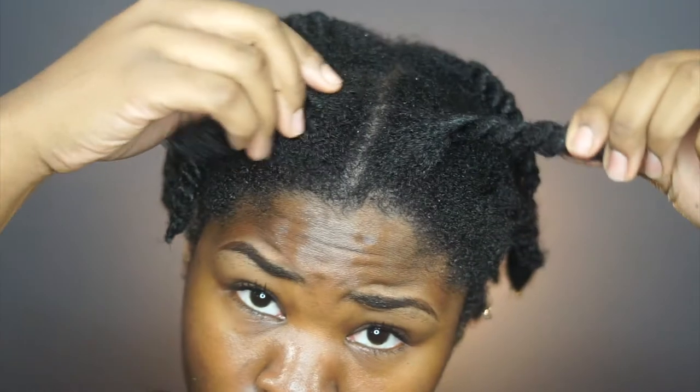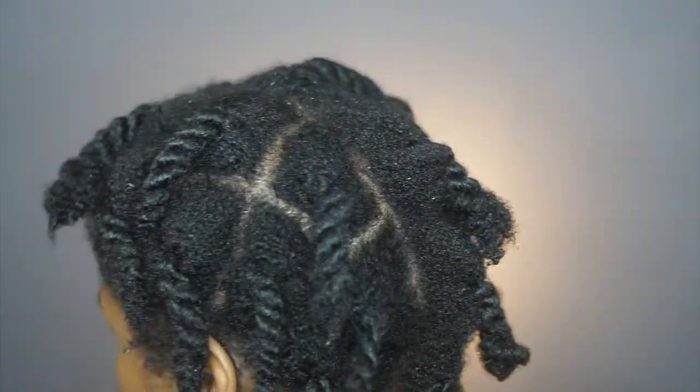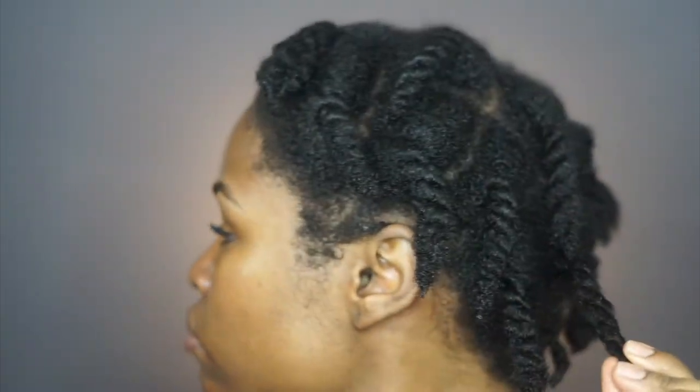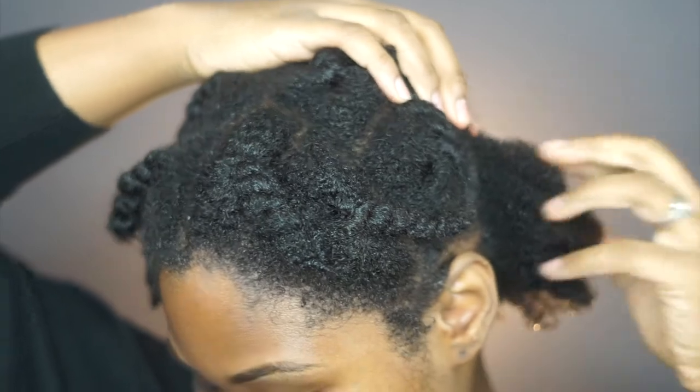So I just washed my hair in these twists to keep it simple and easier for myself. And I'm taking apart each section to just add the products and working section by section for the look.